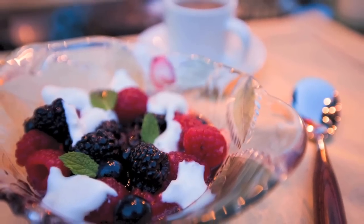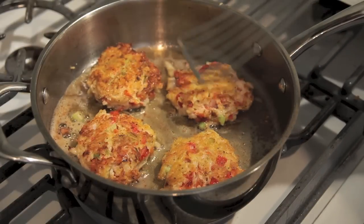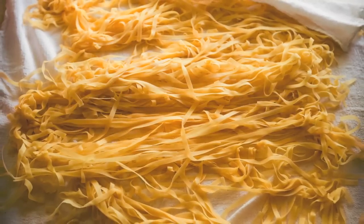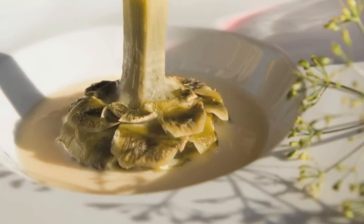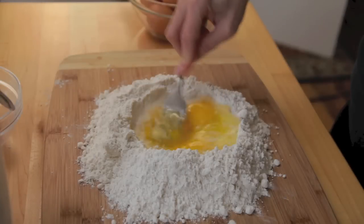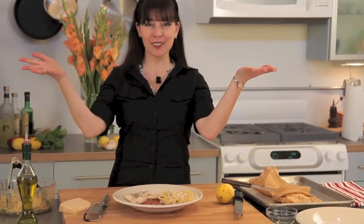Peel me a grape, grudge me some ice, skin me a peach and save the fuzz for my pillow. Fold me a prawn, dog kissed me nice, you've got a wine and a diamond. I'm getting hungry, peel me a grape.